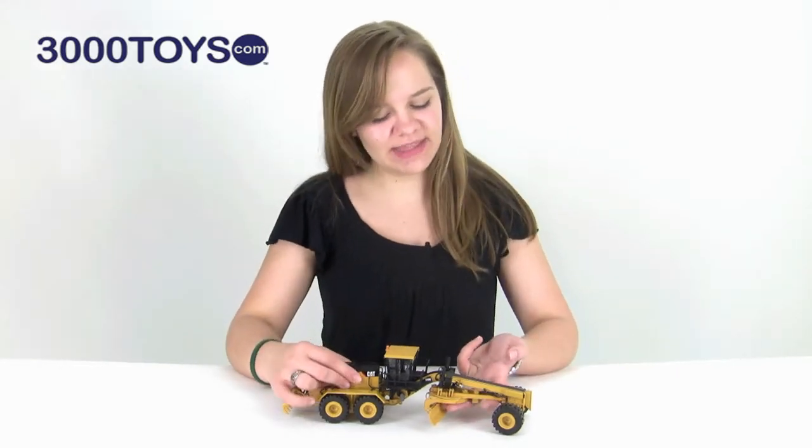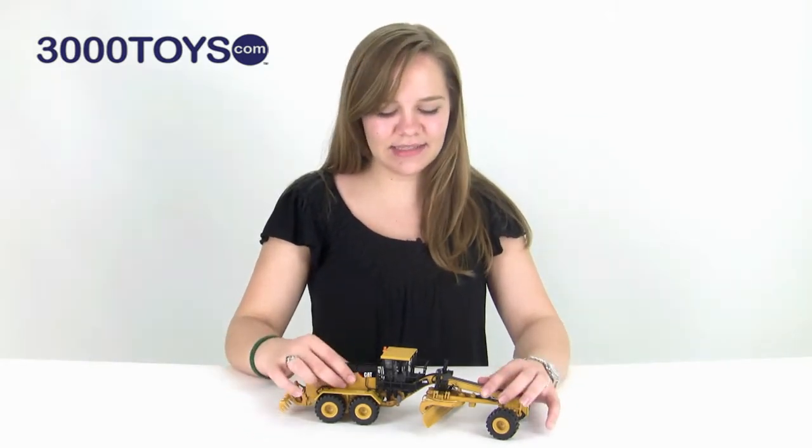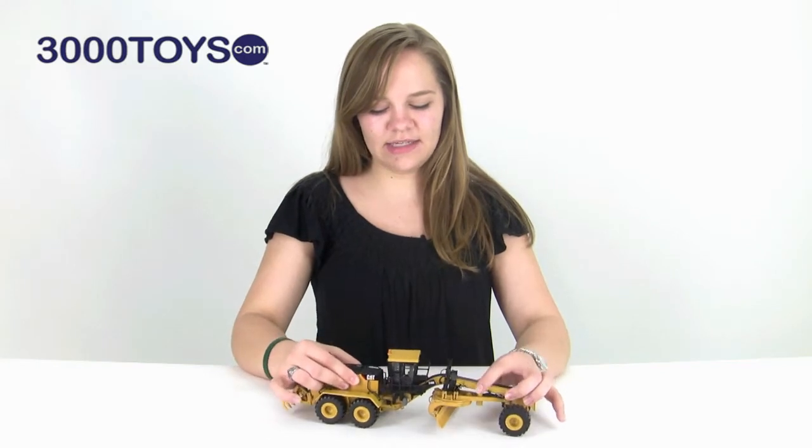One of the things I first noticed when I picked this up is the size of it, because the real life motor grader is often used in mining applications. Throughout the whole piece, it has some really nice detail in the hoses and hydraulics, and this piece is articulated.